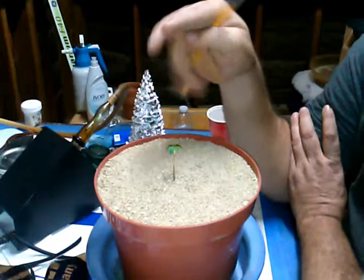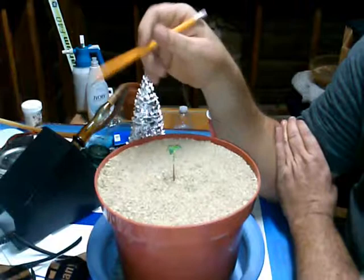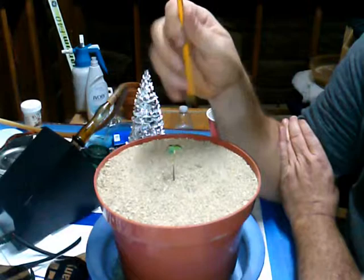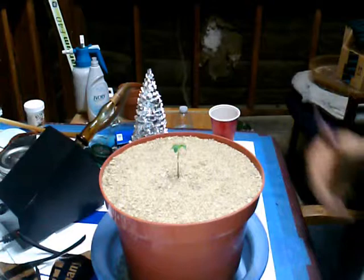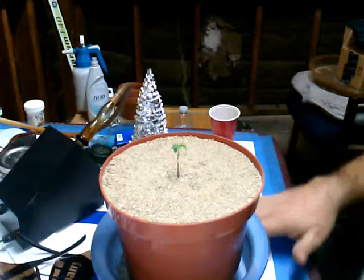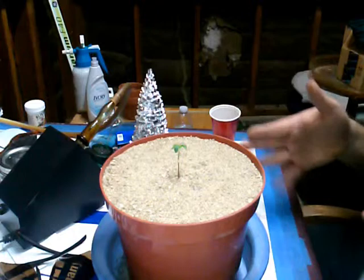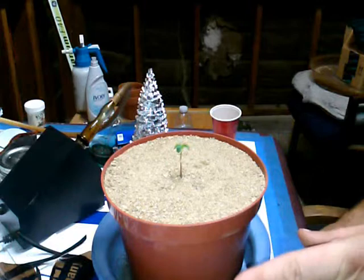My plan is to grow this out, take clones from it, flower out the clones, and keep this as a mother plant if it's female. This is a Jack Herer cross — the mother was Jack Herer, an 80% sativa, and the father was White Widow, an 80% indica. It's not a stable strain — it's the first time I did it, just for fun. I'm not claiming to be a breeder, but the cross should be really nice. It's like the first labradoodle of my cannabis growing.